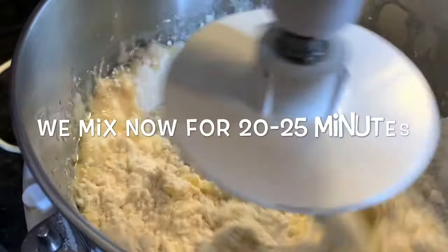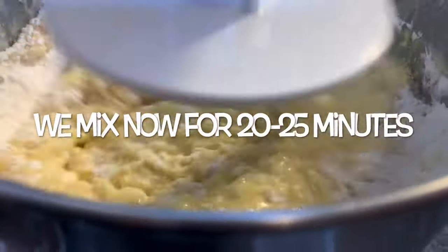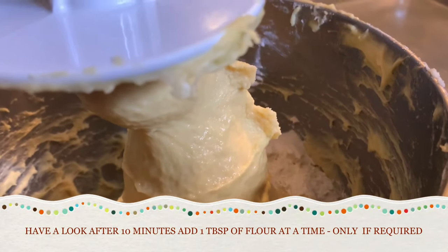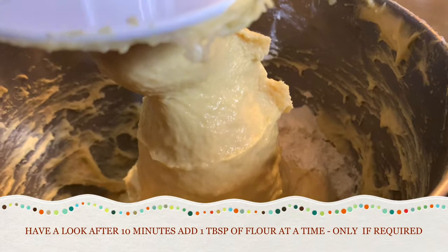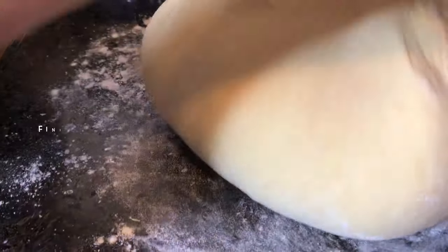Now that we've got all of our ingredients together, we're going to mix everything together for 20 to 25 minutes. About halfway through we're going to stop and have a peek to see how the dough is doing. As you can see, we still need a bit more flour, so we add a tablespoon at a time and then continue mixing. You know when the dough is ready when it starts to separate from the bowl — you'll also want your dough to be stretchy, smooth, and elastic.